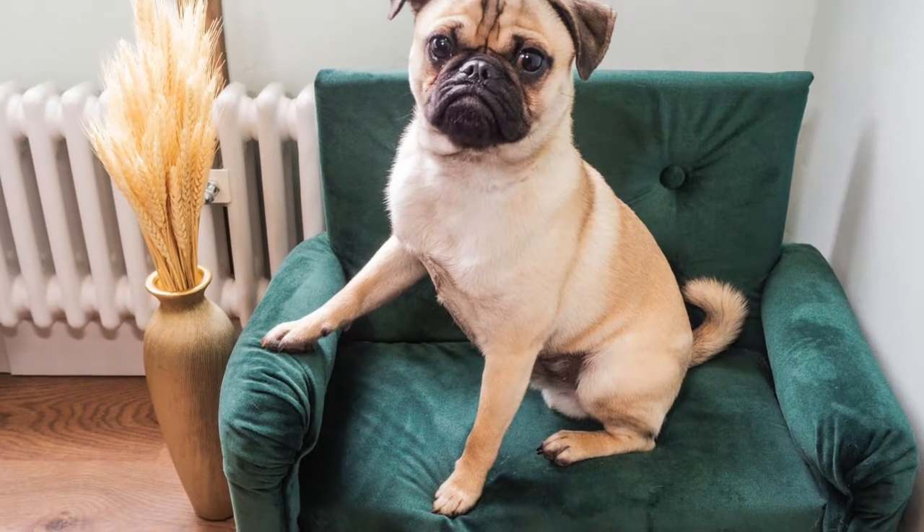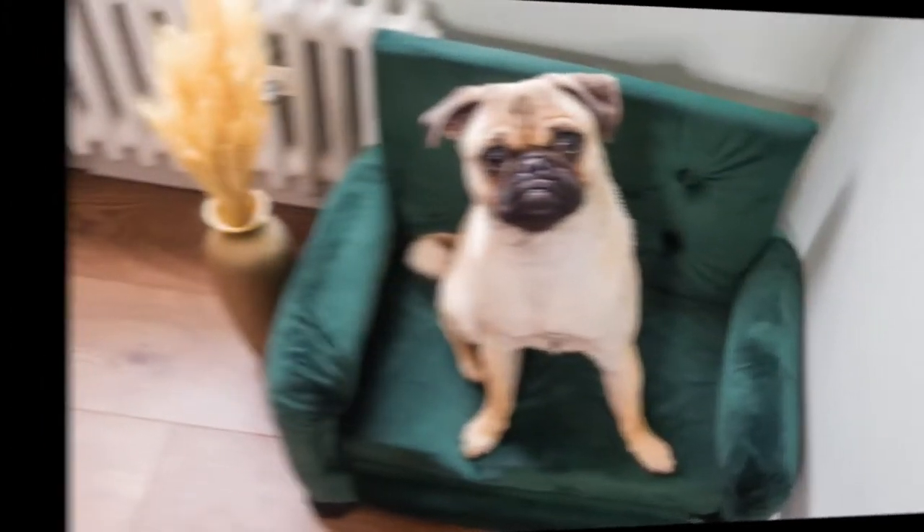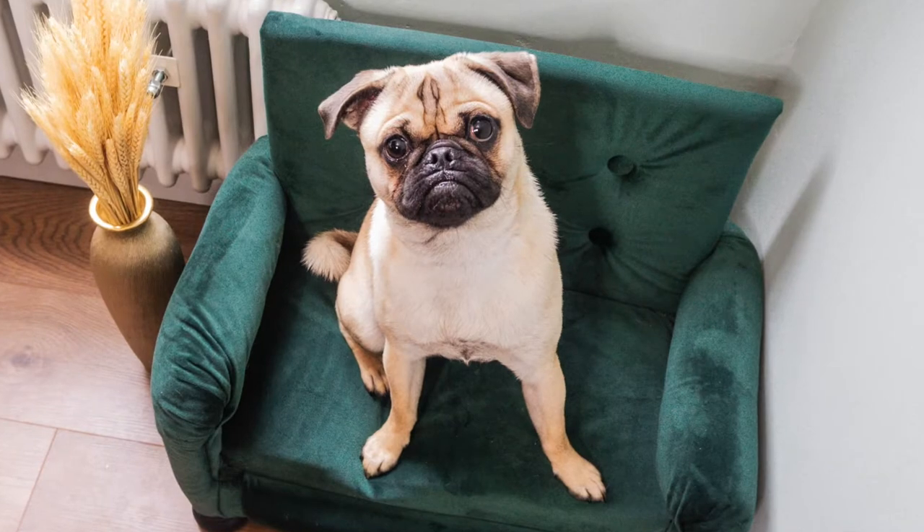Hello everyone, welcome back to my YouTube channel. Today I will be turning a 13 pound IKEA doll bed into a luxurious dog sofa bed.